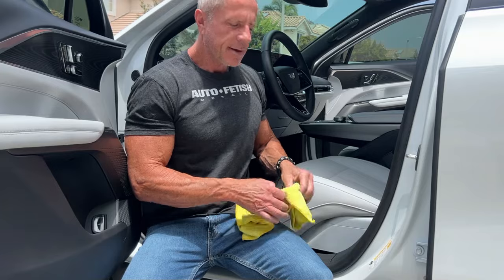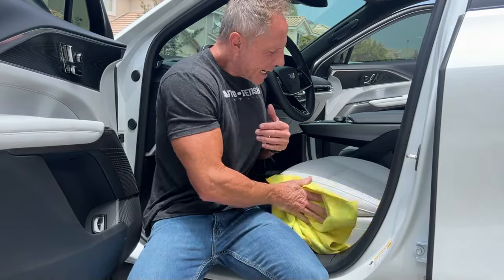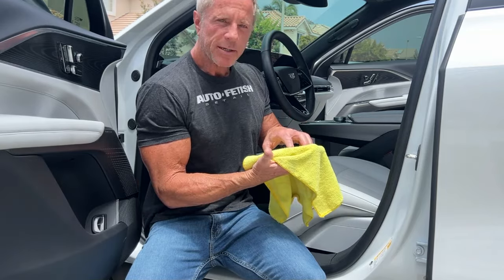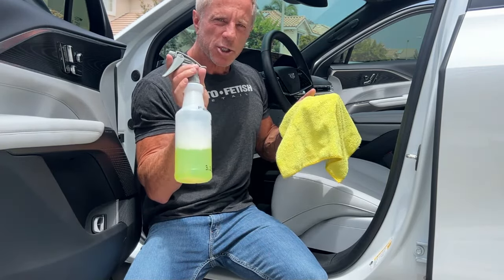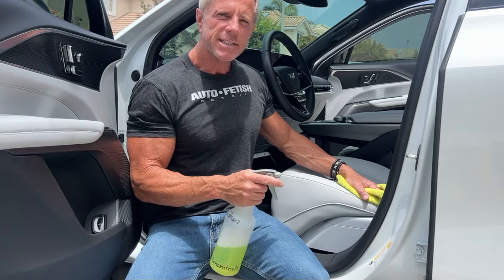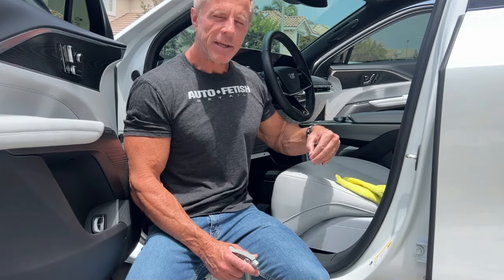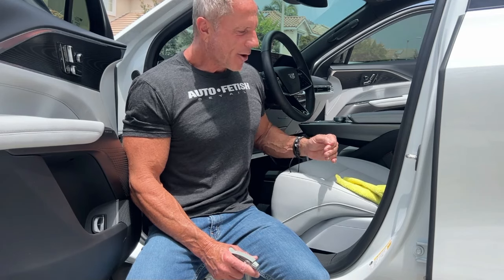So to come full circle: maintenance is always better than the cure. Wiping it down with a dampened microfiber cloth — dampened with your choice of cleaner — can be so straightforward and simplistic. In fact, it's so simple I probably would never even need to bust out a dedicated scrub pad or scrub brush to clean this because I'm keeping it up on the regular. And the added benefit? My car is going to always look basically showroom condition.